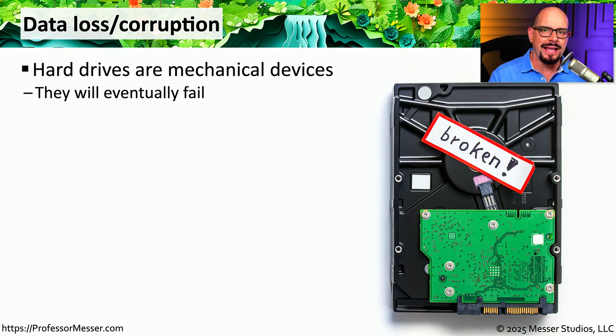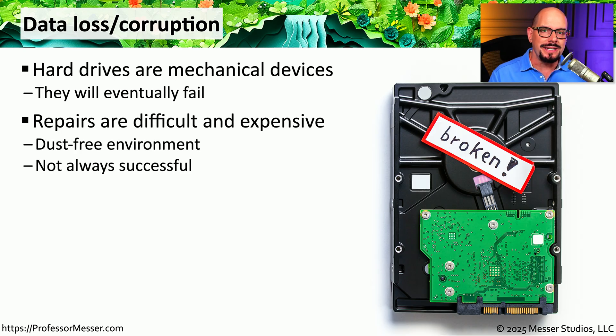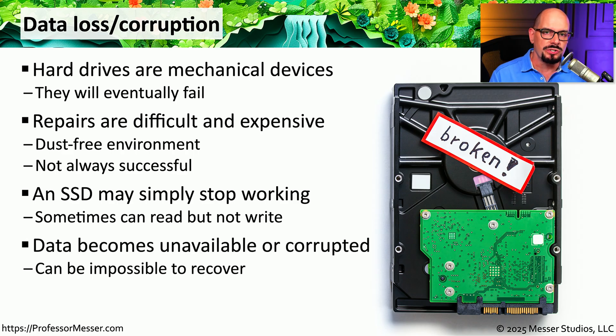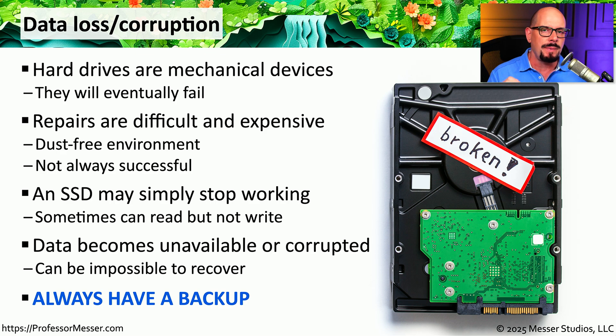Hard drives are mechanical devices, so the question is not if your hard drive is going to fail, but when. If your drive has failed and you need data off it, sending it to a drive recovery service is expensive and time consuming. If this is an SSD that has failed, you may find you're not able to write to it, but you are often able to read data from it. In all these cases, data on the storage device could be corrupted or simply unavailable — which is why we always tell you to have a backup. Having a backup can solve all of these problems and let you recover data in a relatively short period of time.